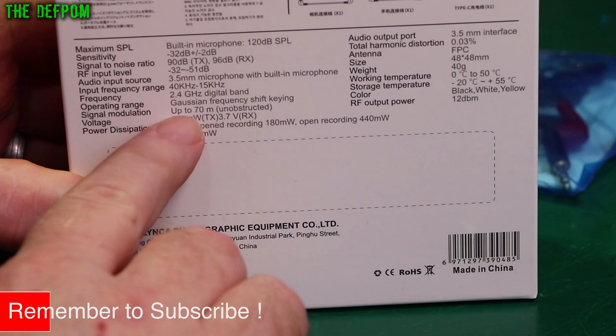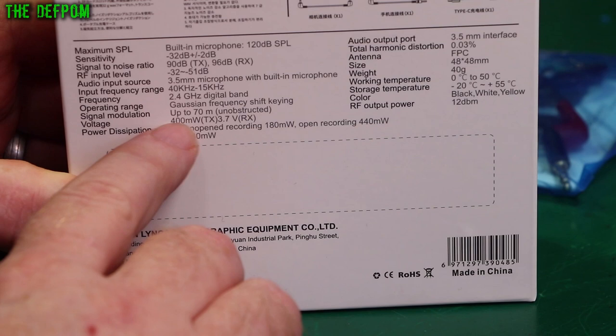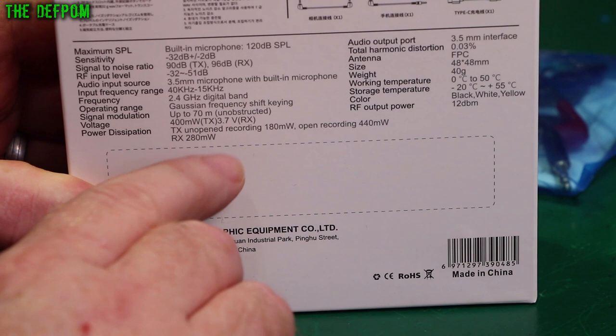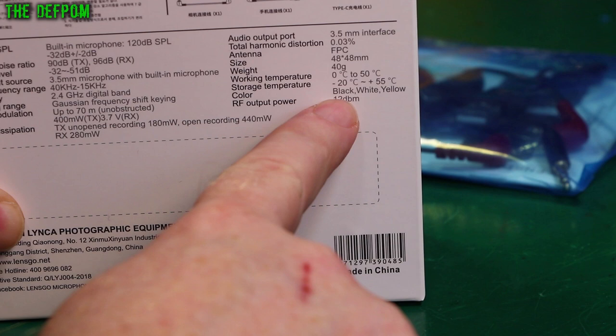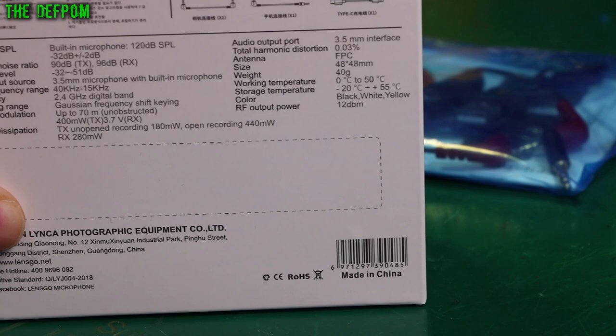Voltage: 400mW — I think it should mean power maybe, whilst it's transmitting on the transmitter. 3.7V, so obviously a 3.7V lithium cell inside. There's a few little weird bits of terminology. The RF power output is stated as being 12 dBm — well, there should be a big B, not a little b. I'm just being picky, but there's a few little things like that which aren't right on the packaging.